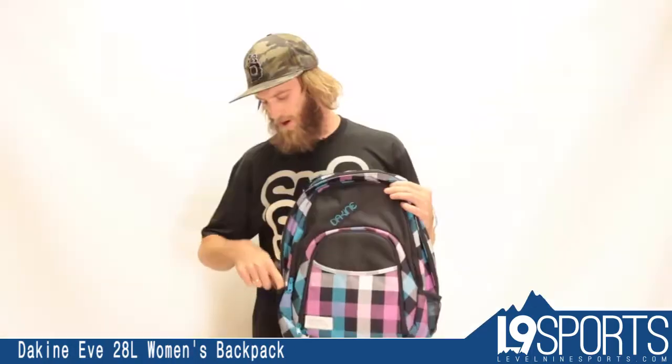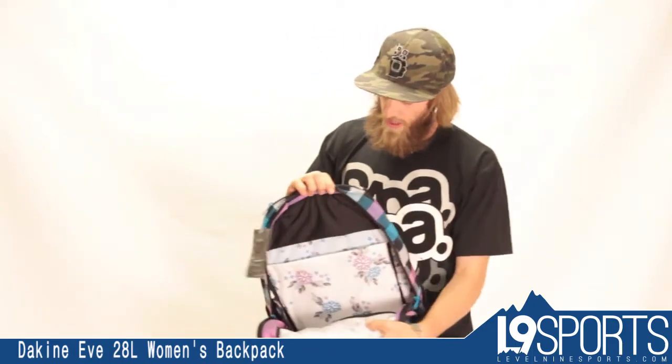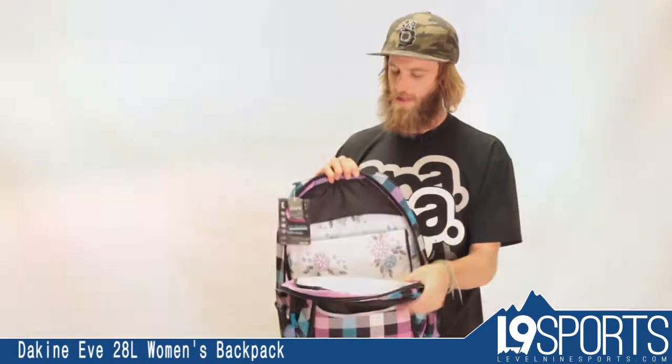The big main compartment of the bag has a padded laptop sleeve. I'll give you guys a view of that there. So it's padded from both sides, gives you plenty of protection for a laptop in there.